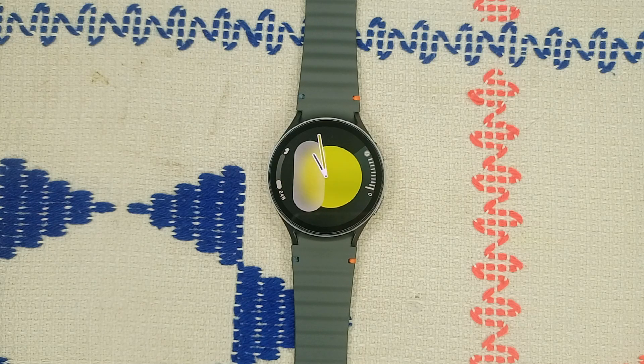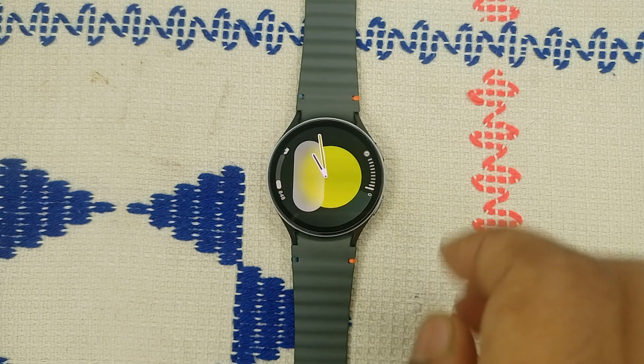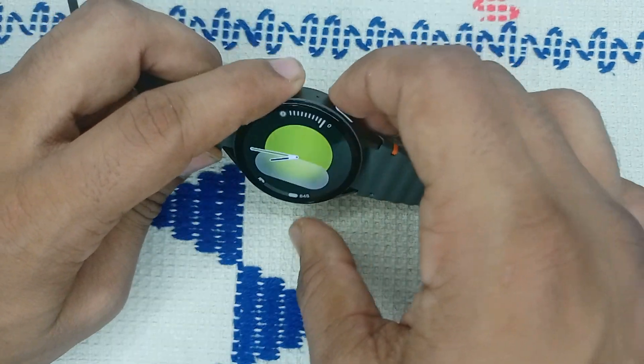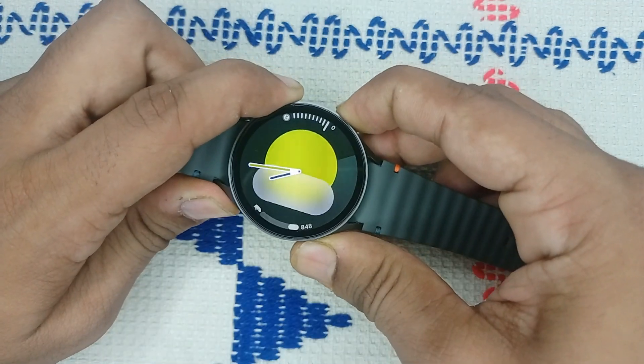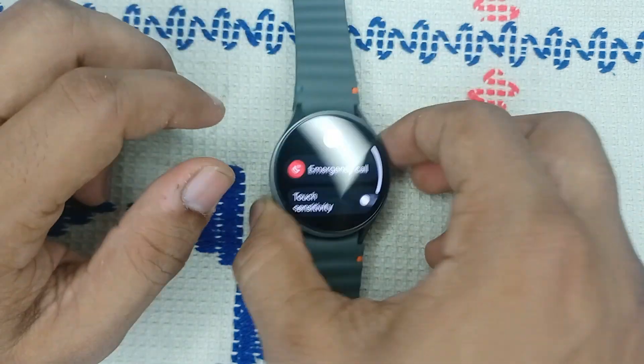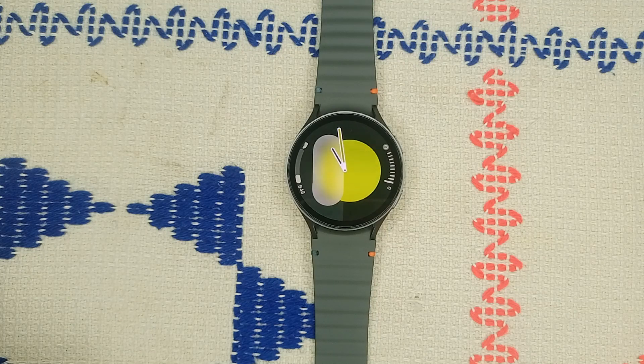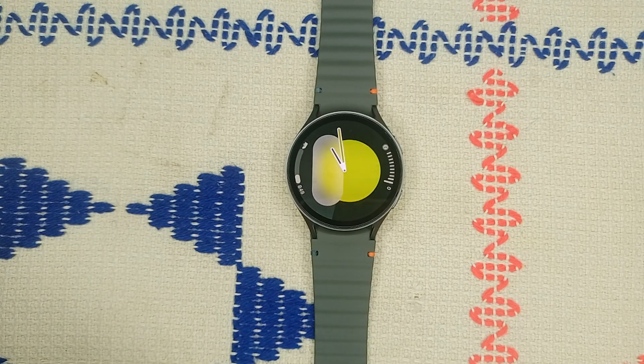Step one: restart your watch and phone. First, try to restart both your watch and your phone — this can often resolve many minor connectivity issues. To restart, simply press and hold the power button and the bottom button together until you see the Samsung logo on the screen. Once you see it, leave it; it will take two to three minutes to restart your watch.